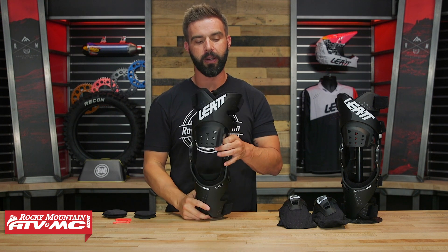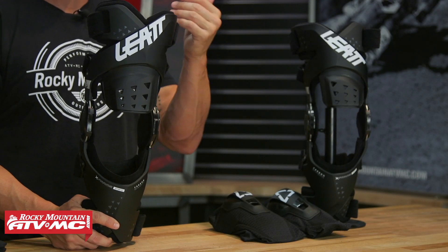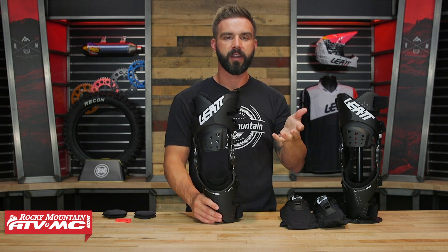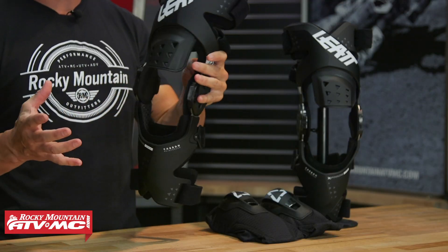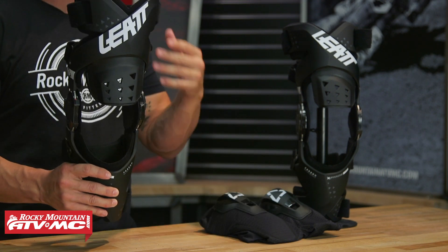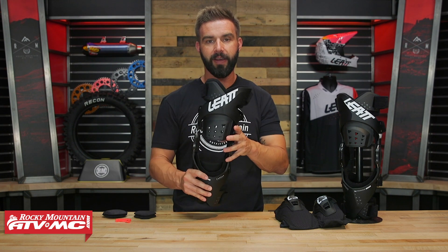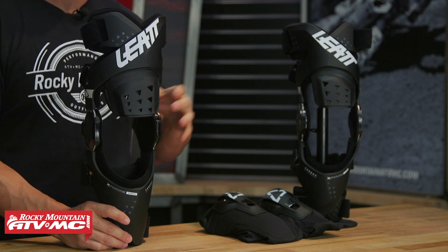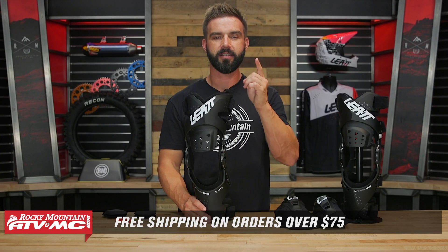Overall with the X-Frame Hybrid, I'm a fan. At this price point for what you're getting, I think it's a great knee brace. If you have questions or comments, leave those below. To pick one up, click the link or head over to rockymountainatvmc.com. If you're deciding between this and the regular X-Frame, remember the two big things: do you want the more low-profile option where the knee protector is separate, and are you a multi-sport athlete who wants to wear this for other activities without needing to deal with kneecap protection? You also save about $60. I'm Chase, and we'll see you on the trails.